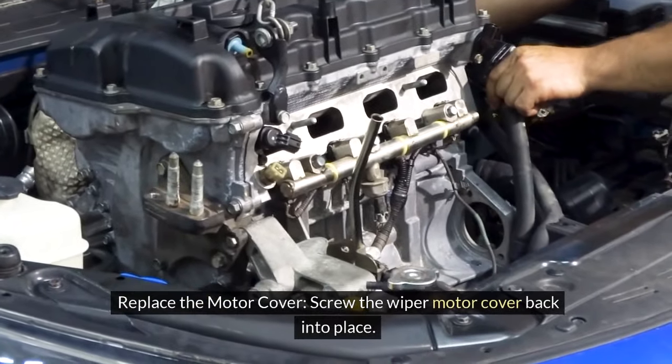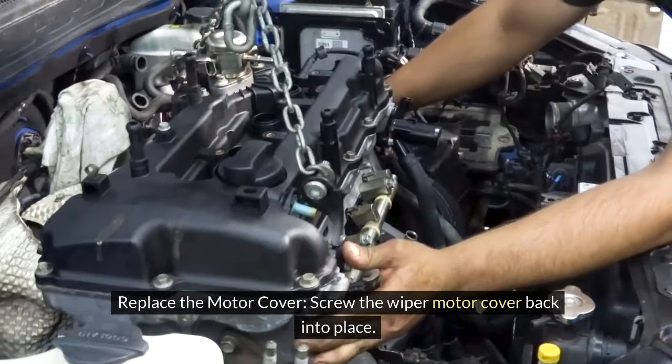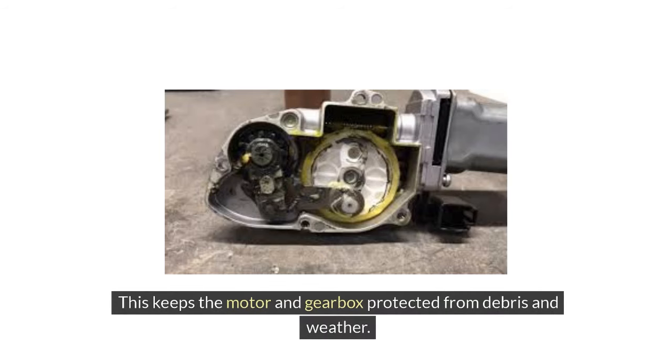4. Replace the motor cover. Screw the wiper motor cover back into place. This keeps the motor and gearbox protected from debris and weather.